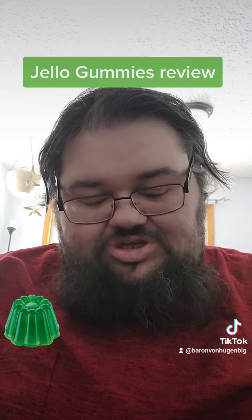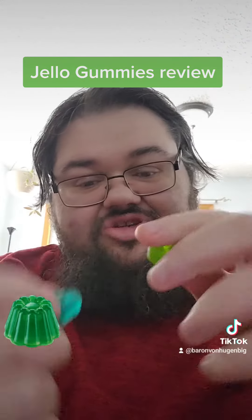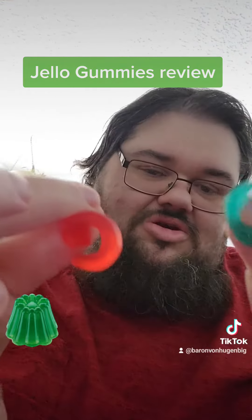I guess the reason that these look the way they do is so you can shape them and spell out J-E-L-L-O, Jell-O. There's the green one, here's the blue one, and here's the red one.